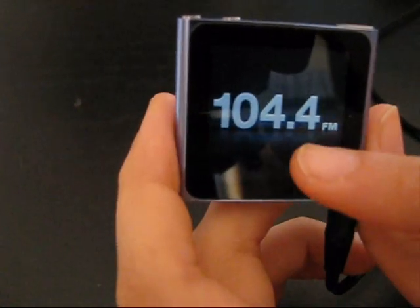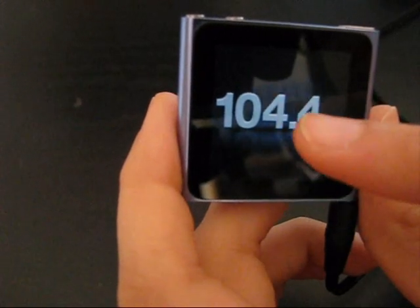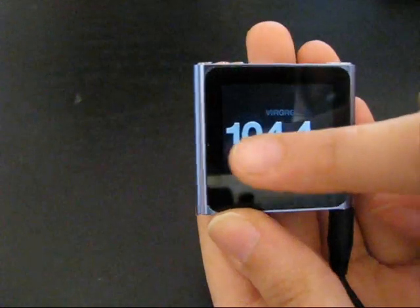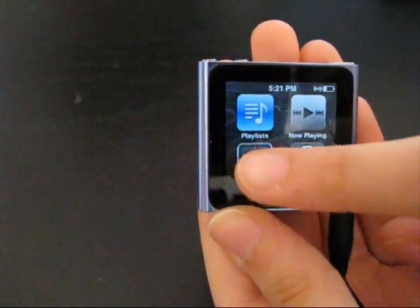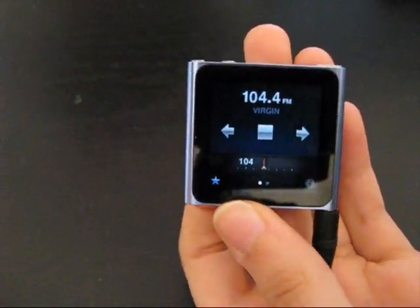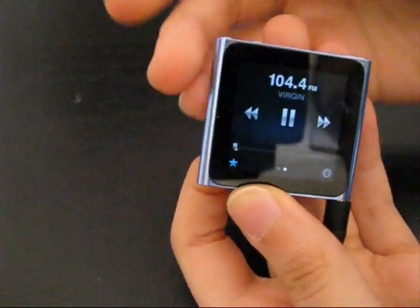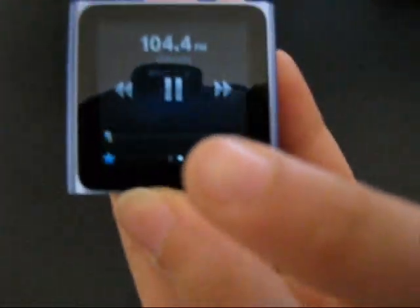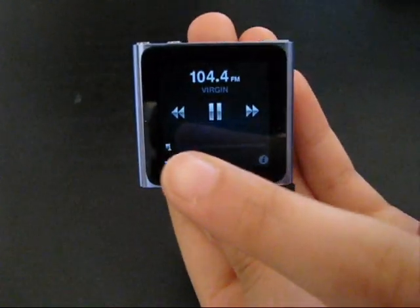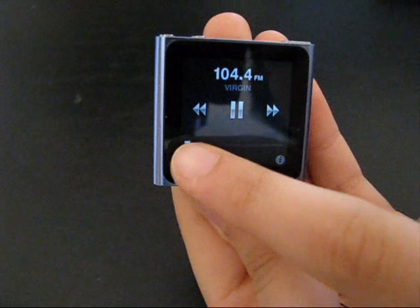It gives you your FM channel number and sometimes the channel's name if there is one. If you're listening to your radio and missed something and your favourite song just came on, there's a feature called Live Pause. You've got this screen to your left and a little small meter up here — you can just go back to wherever you stopped.